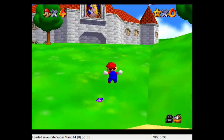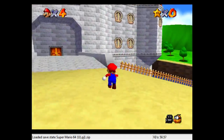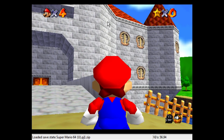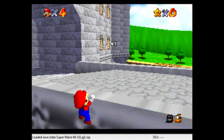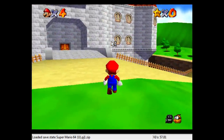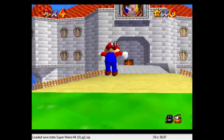First of all, we need a couple of reference points. The first reference point is this wall right here. We want to look in between these two indentations, and this is where we're going to be aiming for with our first two long jumps, just like that. So we'll long jump a couple of times towards that area.